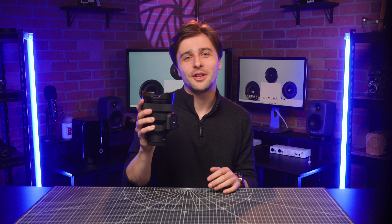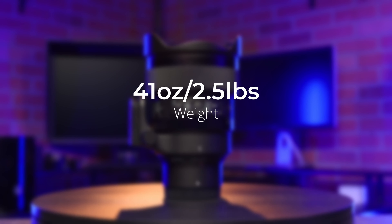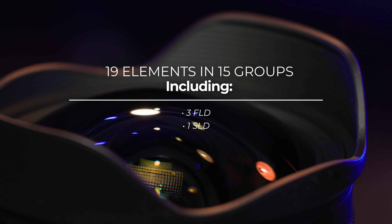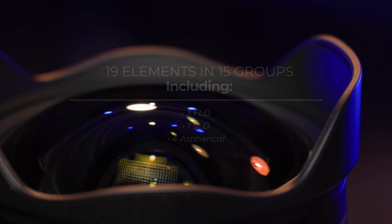Just a few extra details to cover in terms of physicality. The first thing you'll notice about this lens is its size — it's definitely on the heftier side, weighing an impressive 41 ounces, or 2.5 pounds. Its powerful shooting capabilities are a result of the optimal arrangement of 19 elements in 15 groups, including 3 FLD, 1 SLD, and 4 aspherical glass elements, allowing for advanced aberration correction.